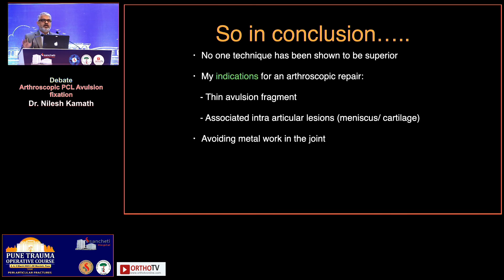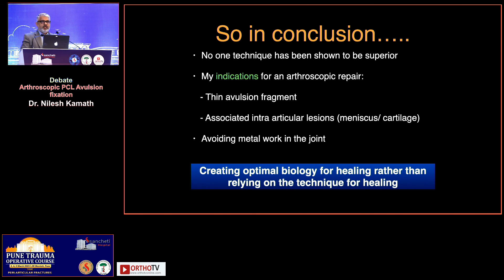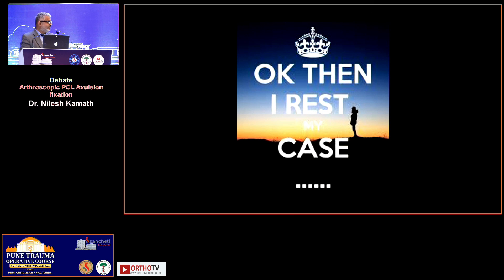In conclusion, I'm pretty sure you would all agree that techniques may not be superior to each other, but my indications for an arthroscopic repair are: first, if there is a thin avulsion fragment; second, if there is an associated intra-articular lesion — either a meniscal tear, a cartilage lesion, or an osteochondral loose body; and lastly, patients who insist on avoiding metalwork. This is not because I'm an arthroscopy surgeon, but because if any secondary surgery is required — even a TKR 30 years down the line — you don't want metalwork hampering your outcome at that point. When managing these fractures, remember that creating optimal biology and tensioning of the ligament matters the most. With that I rest my case, and over to you, Sapnil.